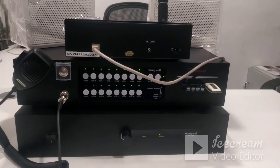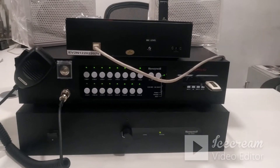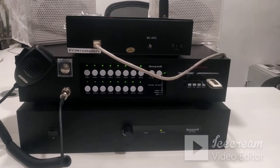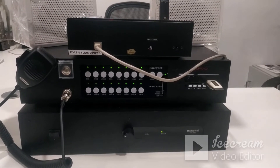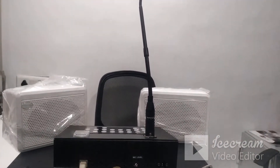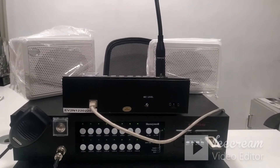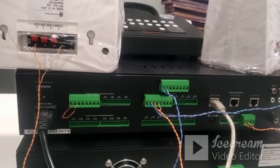Hello friends, welcome to Low Voltage. Today I will show how to connect the EVAC Pro G2 controller — a new 16-zone controller — along with the HNAI 480 amplifier. Here I have connected one EVAC Pro G2 controller along with the EVAC Pro mic, two audio track speaker 8601 box speakers at 6 watt each, and one HNAI 480 amplifier.